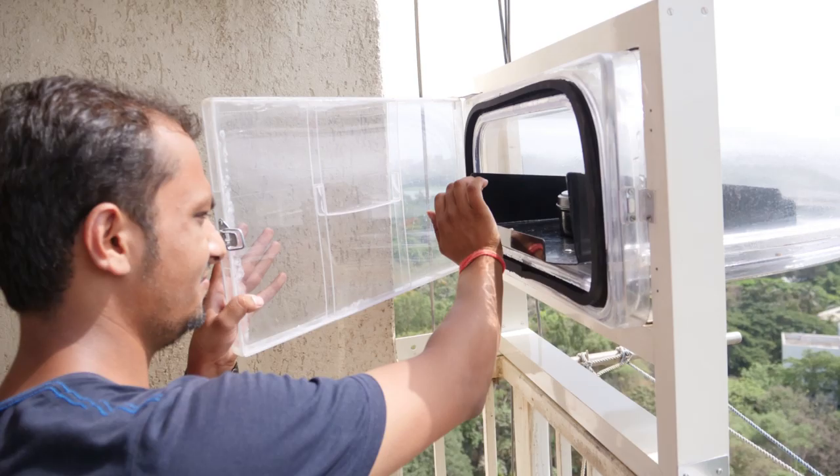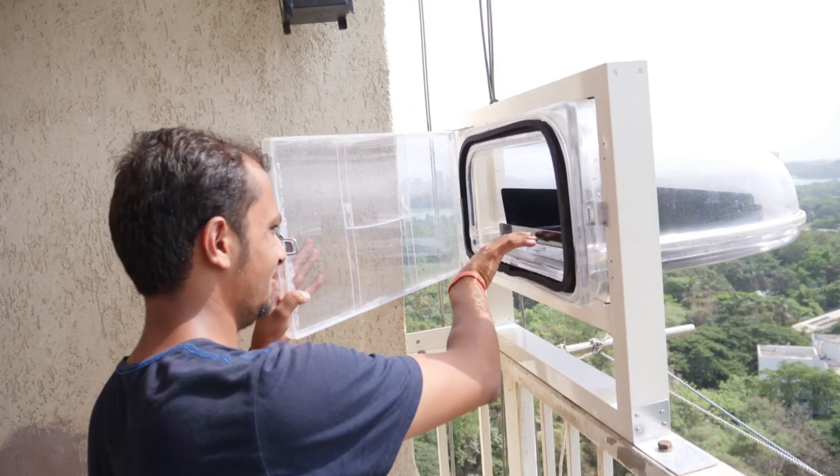Then we made the slider for convenience. If it is on a window, you want to slide the tray out, take your food, put your food on it, and slide the thing back inside.